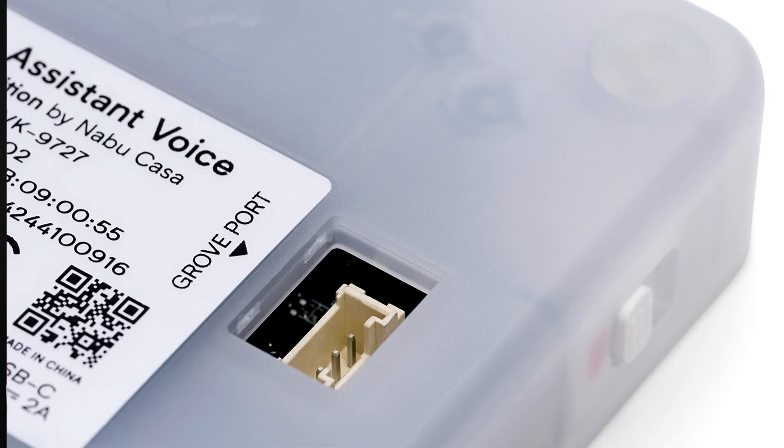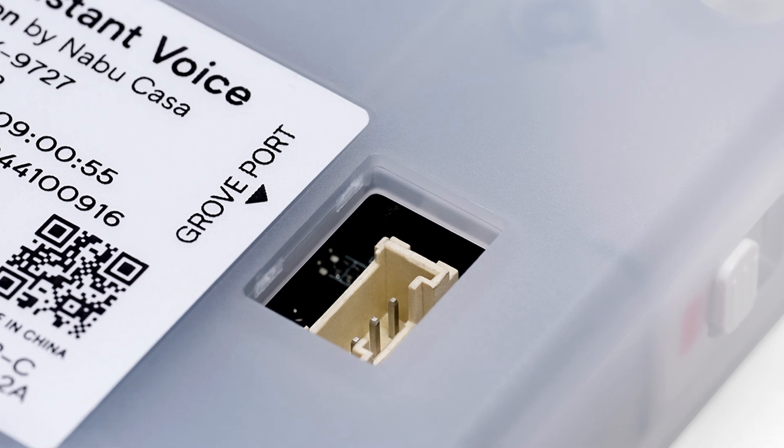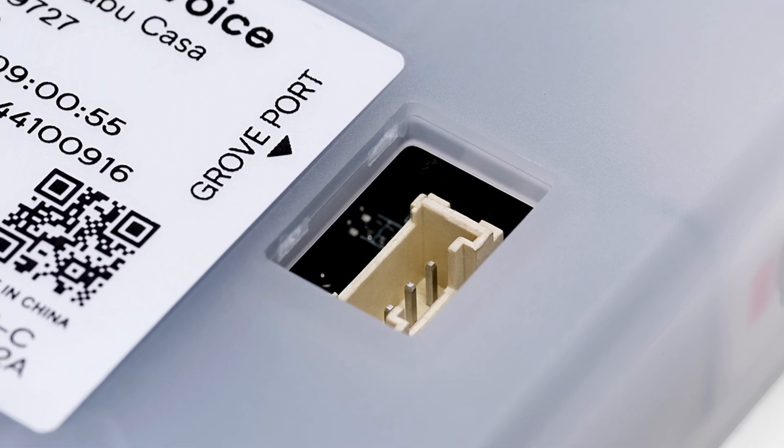It's also expandable with sensors via the Grove port and it's fully open for modding — that sets it apart from other consumer voice satellites. Advanced users can add custom sensors and customize it any way they want. In fact, if I don't want to use it as a voice assistant, I can load a custom ESPHome firmware on it and reuse it to do anything I like.